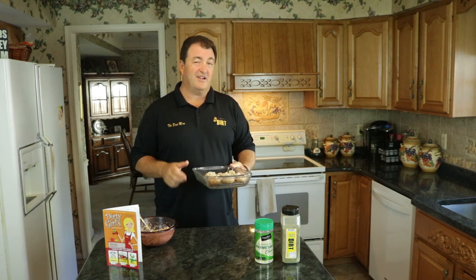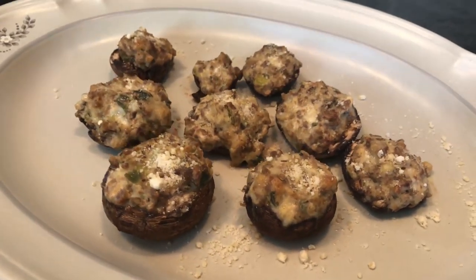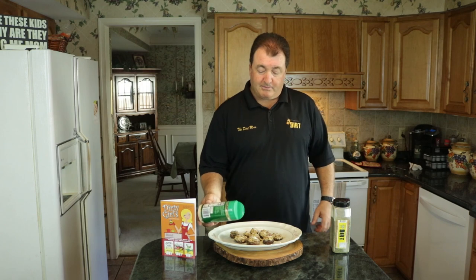I've preheated the oven to 350 degrees. We're gonna put these in for 20 minutes and then we'll come back. These things came out beautifully — now I'm gonna put some Parmesan cheese all over the tops.